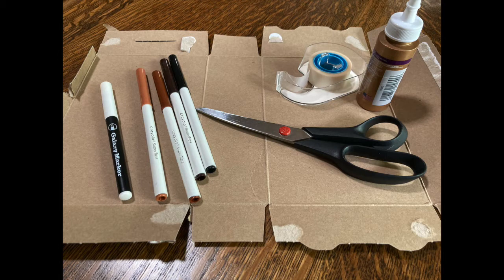You can use a cracker or a cereal box for this. You'll also need scissors, some glue or tape, and something to decorate your headbands. I used markers, but you could use paint or crayons — whatever you have.